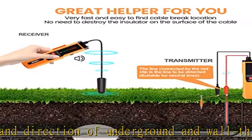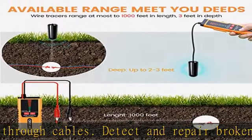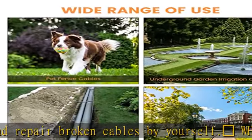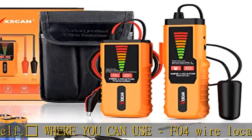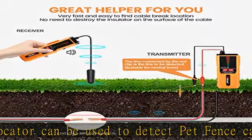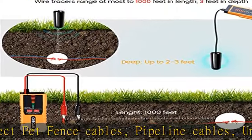The underground cable locator is only for single strand wire or double strand wire in parallel — not for stranded wire. The battery in the F04 underground wire locator can last 3 to 4 hours under normal conditions. When the battery is in best condition, the detection length can reach 1000 feet and the depth is within 3 feet. With battery depletion, the detection distance will become shorter.